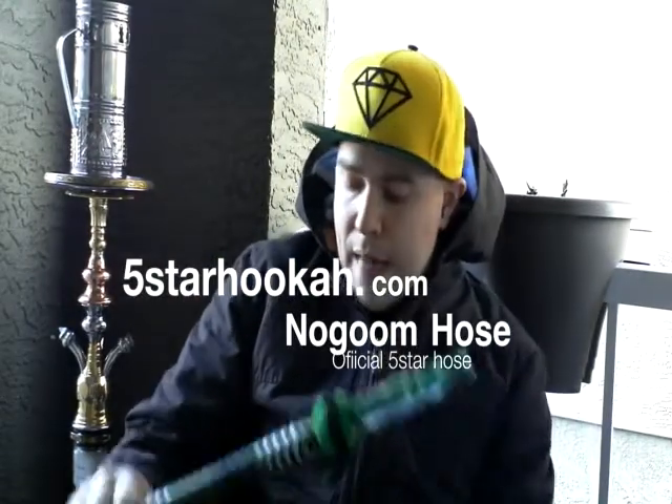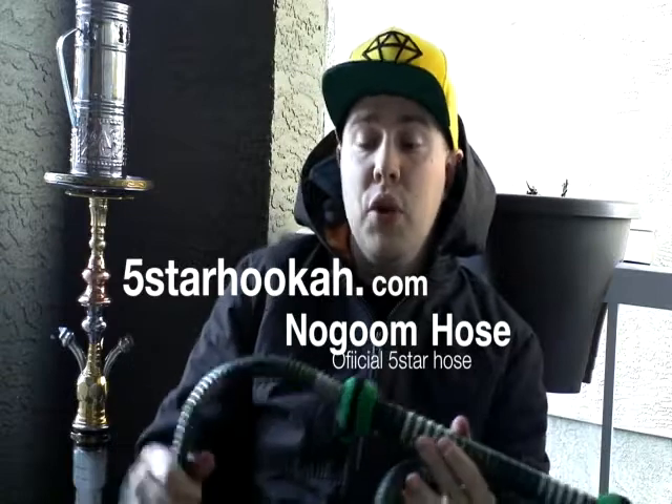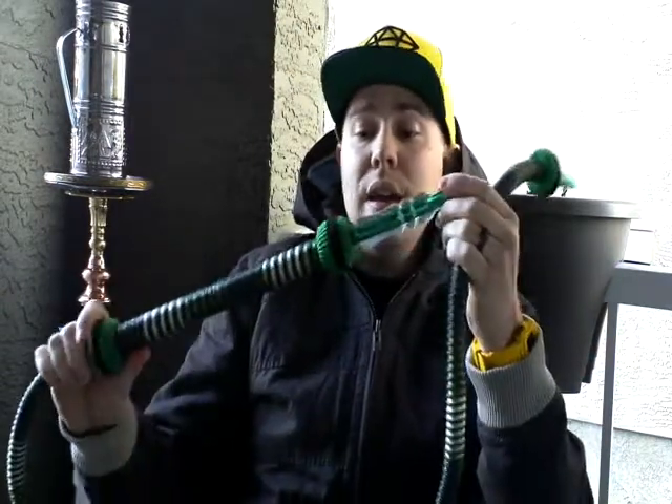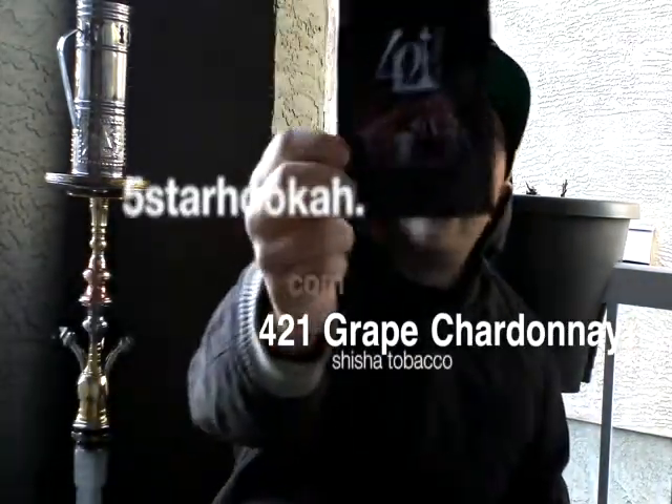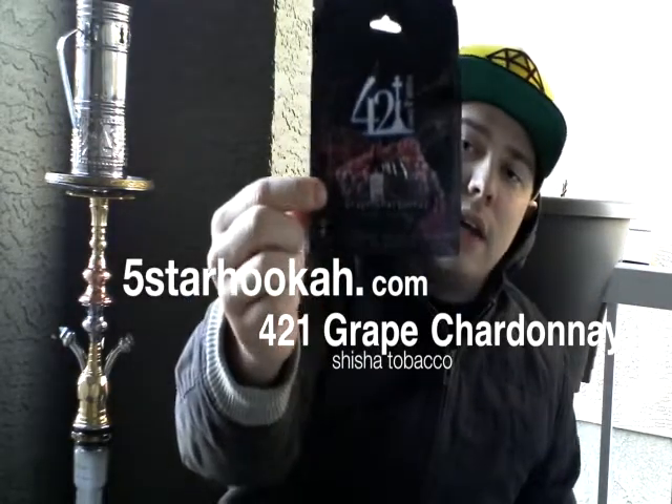Hey guys, Canadian Shishi here from hookahpro.com. I'm coming to you guys with a double review — a shisha review and an accessory review. Today I am doing a review on the new Nizum Hose from 5 Star Hookah. It's the official 5 Star Hookah Hose, sent to me courtesy of Alex from 5 Star Hookah. He really hooked me up this time — shout out to the Godfather. Also in the bowl I'm doing a review on the new 421 Grape Chardonnay. But first let's get to this hose.